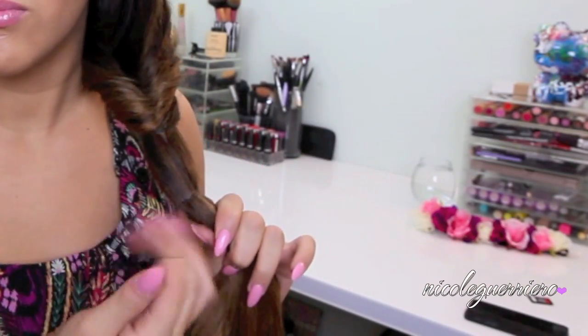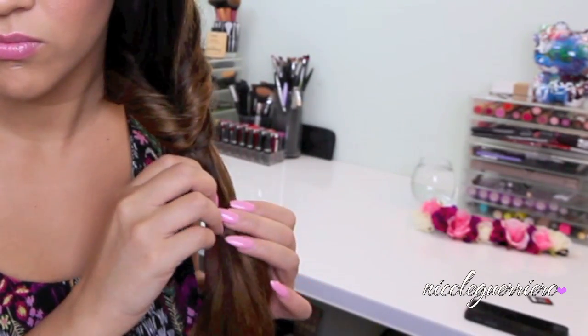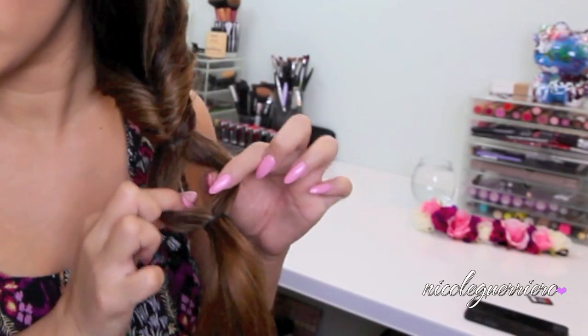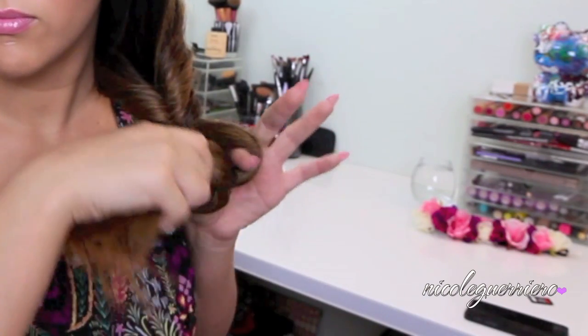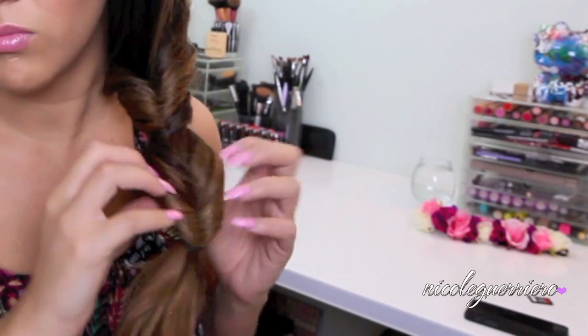It's super easy — you're just going to repeat the process down the length of your hair. If you have longer hair you're going to have more bubbles, and if you have shorter hair you'll have less. You just want to repeat the same process: separating the hair, making it even on both sides, and then feeding your ponytail through the front loop and pulling down. You can adjust it, turn it in, and fix any stray hairs.